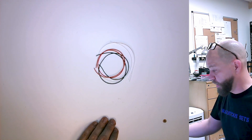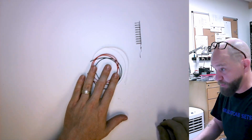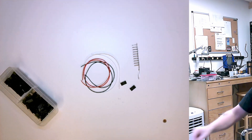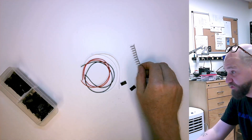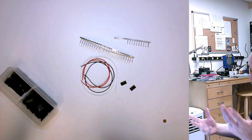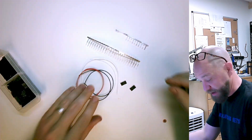First thing we're going to need is wire, and we're also going to need some pins. The housings for the female pins and for the male pins are the same, so the same thing applies.